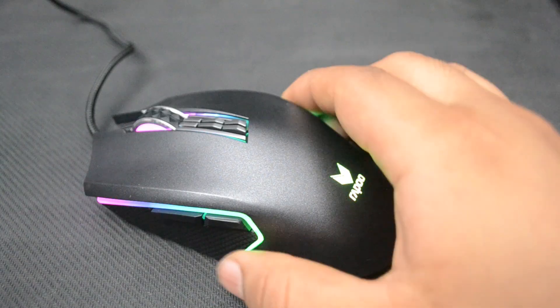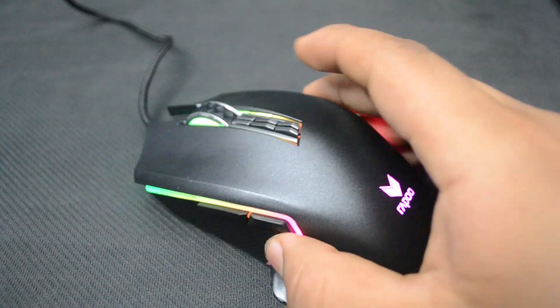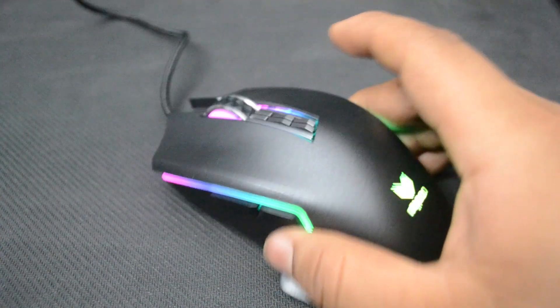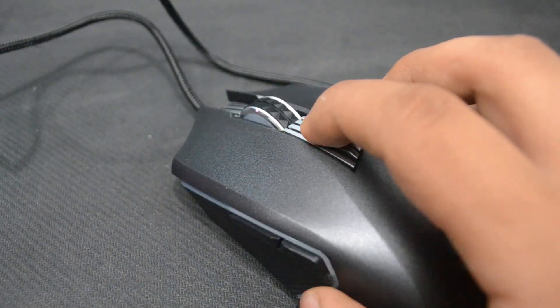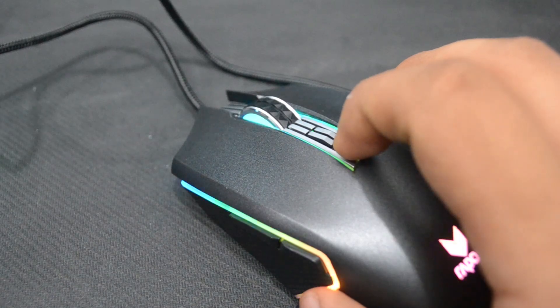The most interesting feature of the mouse is the proximity sensor. When not in use, the mouse powers down all the RGB lighting. But when it senses your hand or anything moving near it, the mouse will light up. Additionally, there is a DPI LED indicator — every time you change the DPI, a corresponding color will represent the current DPI setting.